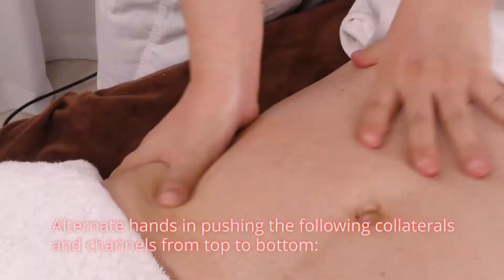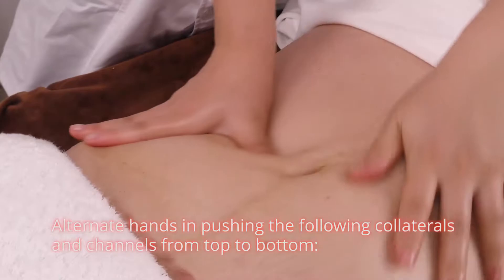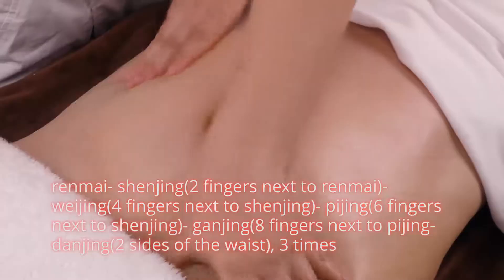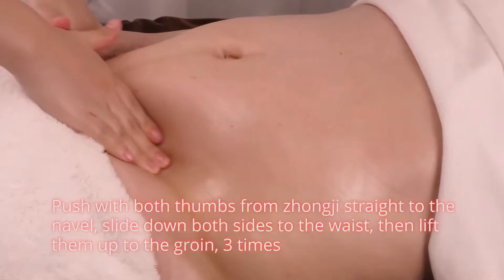Alternate hands in pushing the following collaterals and channels from top to bottom: Ren Mai; Gen Jing two fingers next to Ren Mai; Wei Jing four fingers next to Shen Jing; Pi Jing six fingers next to Shen Jing; Gan Jing eight fingers next to Pi Jing; Tan Jing on two sides of the waist, three times. Push with both thumbs from zhongzi straight to the navel, slide down both sides to the waist, then lift up to the groin, three times.